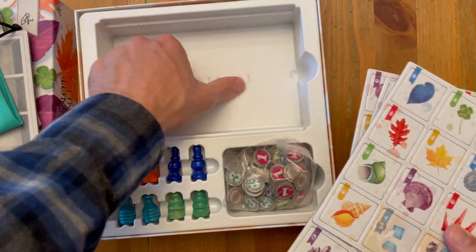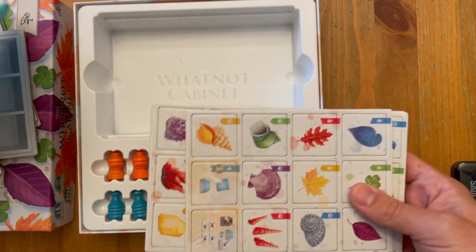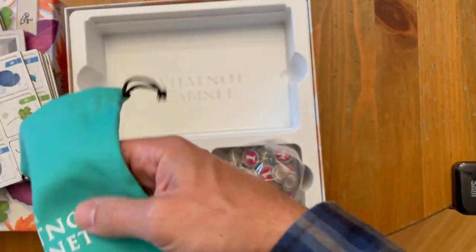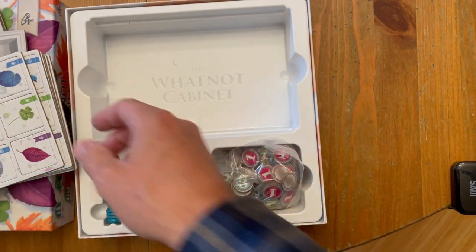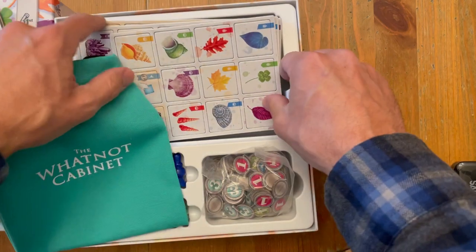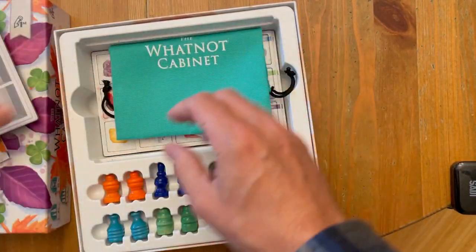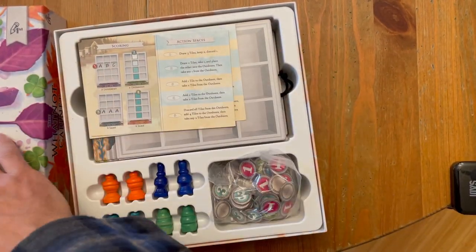Oh, look at that — nice. What's going to happen is I would punch all these and fill this bag. This bag fits nicely in there with the stuff inside it, and then everything else fits on top. I'm not going to do it right now because I want to count these and make sure they are all 100% there. This is my last chance to do that. Everything goes back in there — and ooh, that sits on top nicely.